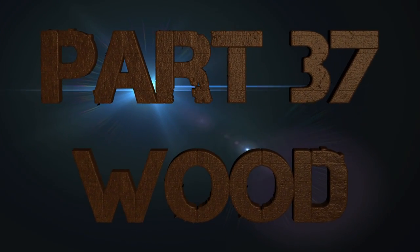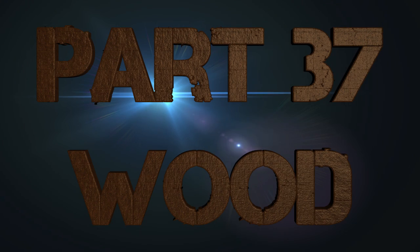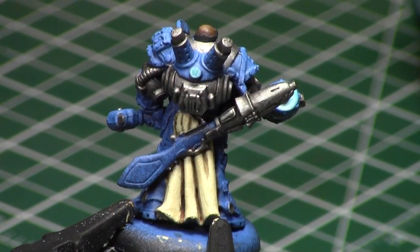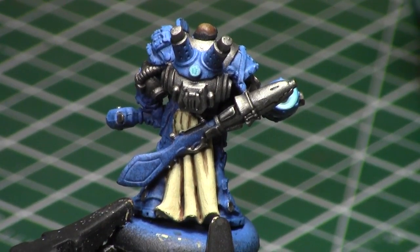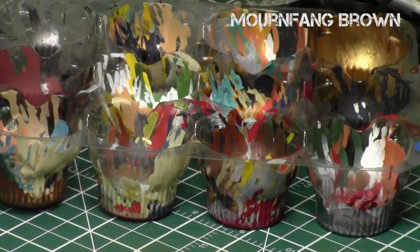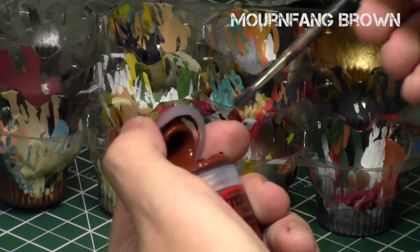Today's topic is wood grain on small objects. I recently got an email from a Warp subscriber asking me to do wood grain on a small object like a gun, which is a very challenging topic because it's such a small object, and the patterns you see on larger objects such as shields don't necessarily apply to small objects.